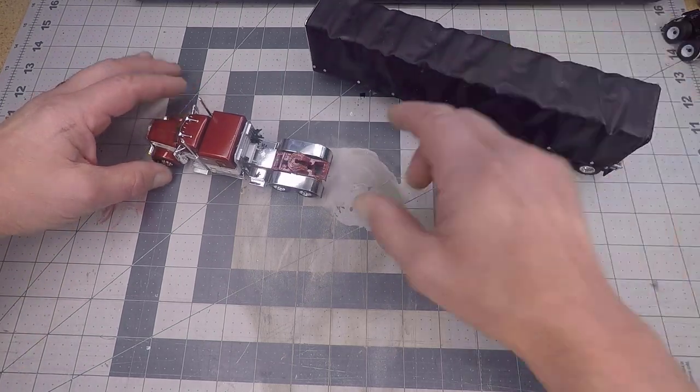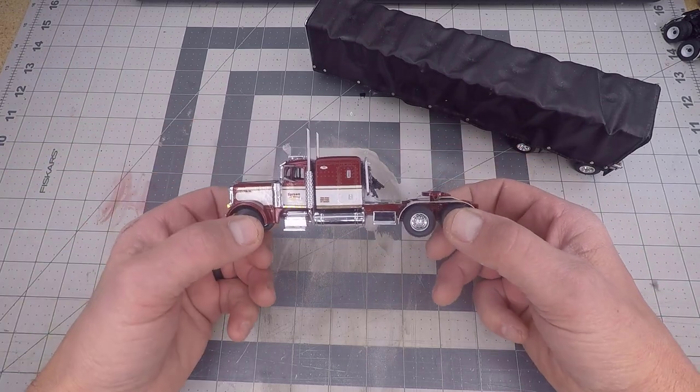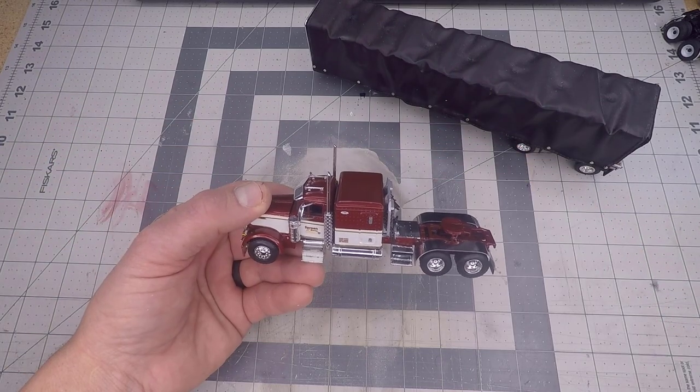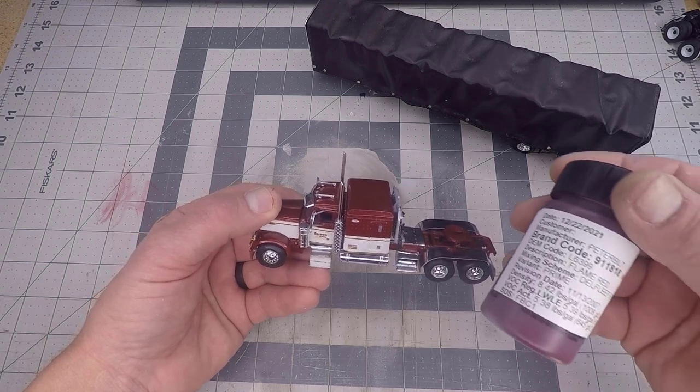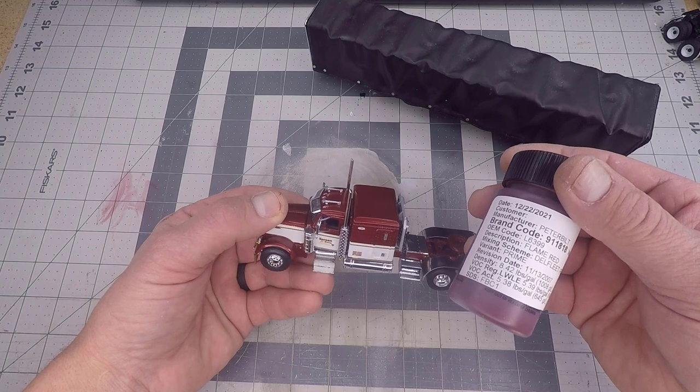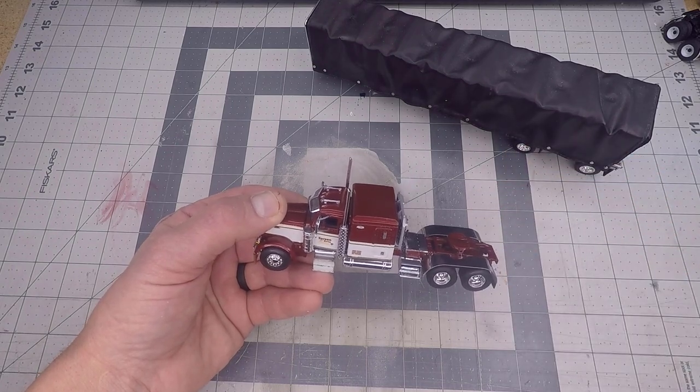What we began with was a die-cast Promotions 379 stock with a 63-inch flat-top sleeper. This truck was stripped clear down to the frame, primed and repainted in flame red, which is L6399 — matched to the vent of this truck.